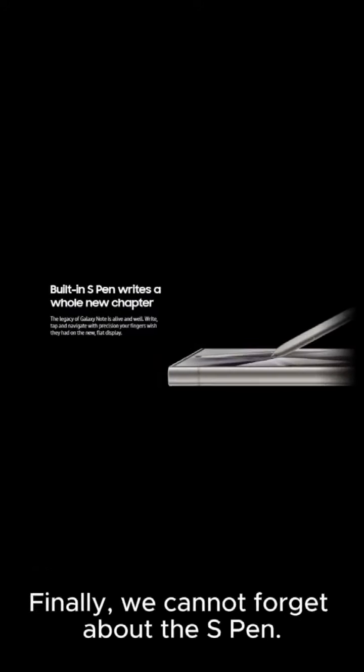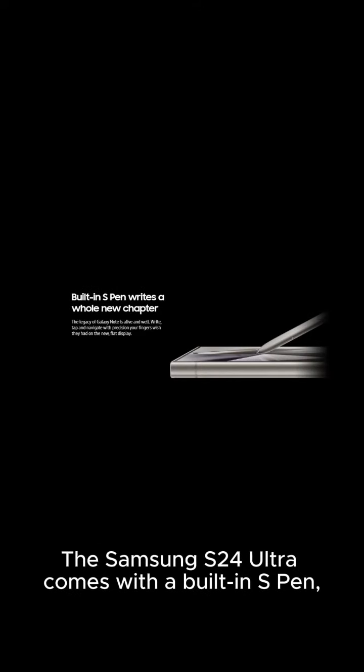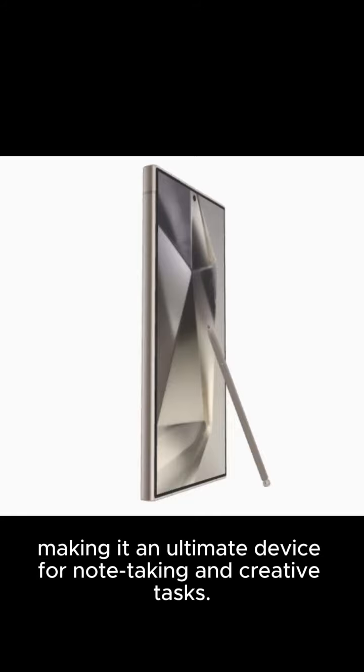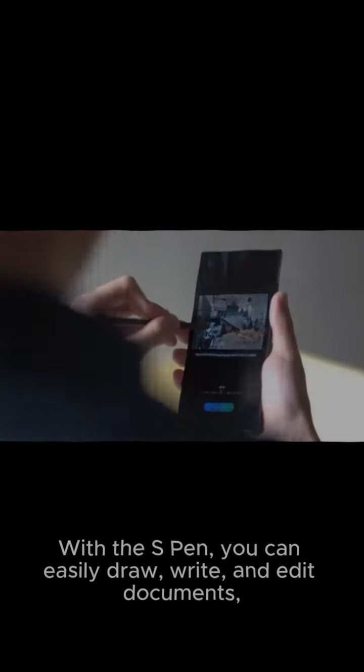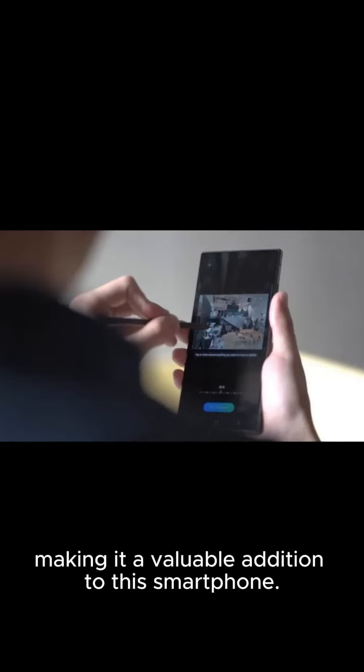Finally, we cannot forget about the S Pen. The Samsung S24 Ultra comes with a built-in S Pen, making it an ultimate device for note-taking and creative tasks. With the S Pen, you can easily draw, write, and edit documents, making it a valuable addition to this smartphone.